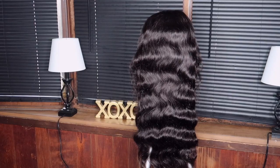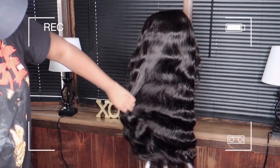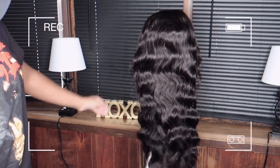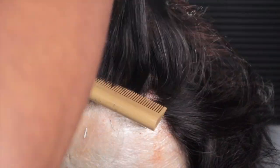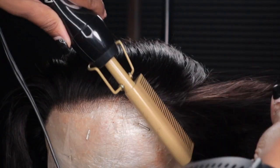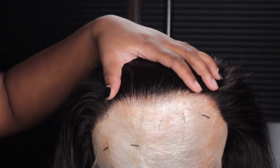I went ahead and put it on my mannequin head so you can get the overall effect. This hair straight out of the package is just giving me life. We're switching angles to see the front — she's a 13 by 6 by the way. It's pre-plucked, and if you don't know what you're doing, I'd advise you to stick to pre-plucked units.